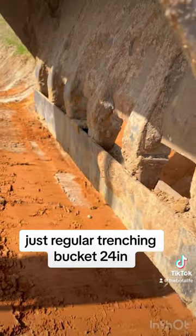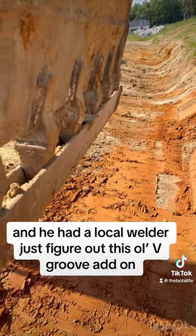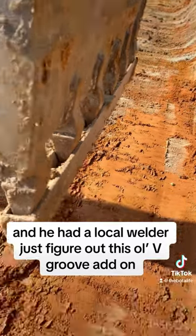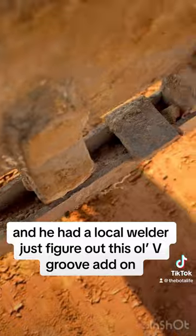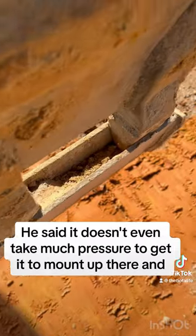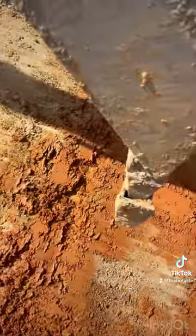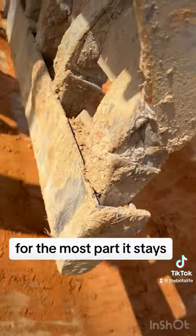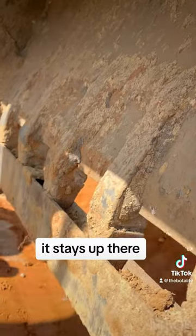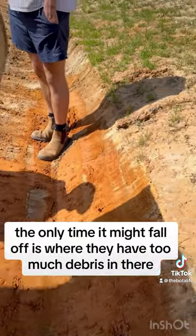As you can tell, this is a USA Attachment — just a regular old trenching bucket, 24 inches. He had a local welder figure out this little V-groove add-on. They just push it up there and hammer it up there just a little bit. He said it doesn't even take much pressure to get it to mount up there, and for the most part it stays up there. The only time it might fall off is when they have too much debris.